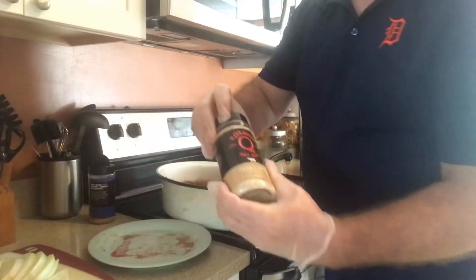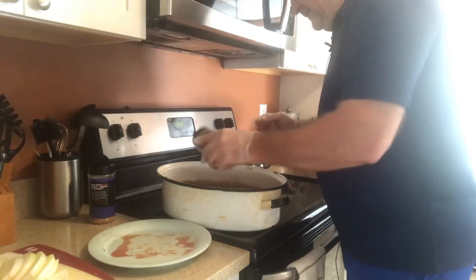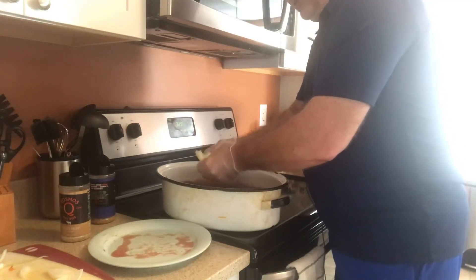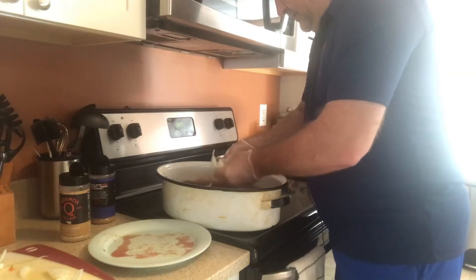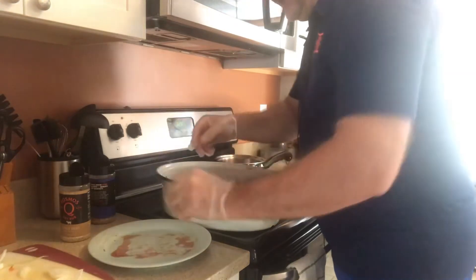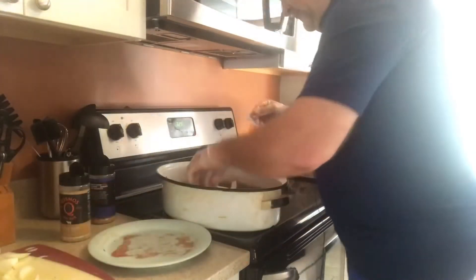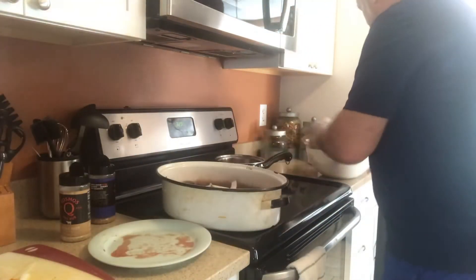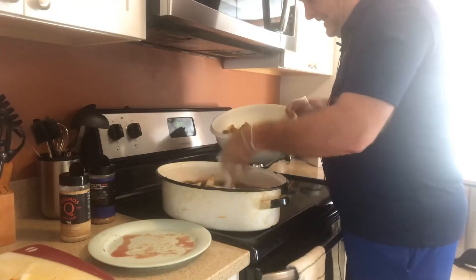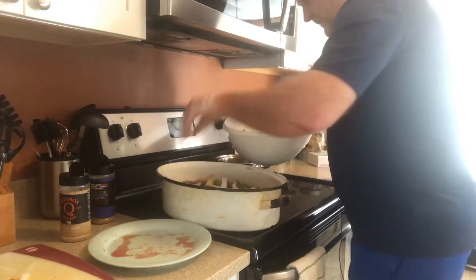Then add maybe just a touch of his Texas Beef seasoning because it adds such a nice flavor to the beef. Now we've got it seasoned. You can put a couple of onion rings over the top of your meat if you want, just for garnish — it adds a nice little flavor. Put some onions in here and then come the vegetables. This is that easy.